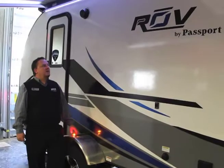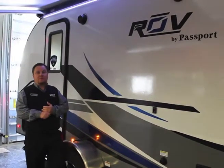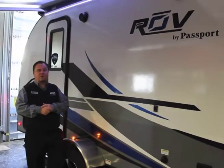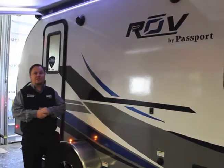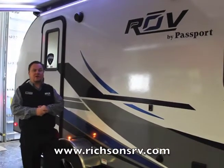And that's the all-new Rove Passport. It comes in under 3,100 pounds, right at 20 feet long, easy to pull with any of your small sport utilities — possibly even a minivan. Stop down and see us at Rich & Sons, or visit us on our website at RichSonsRV.com.